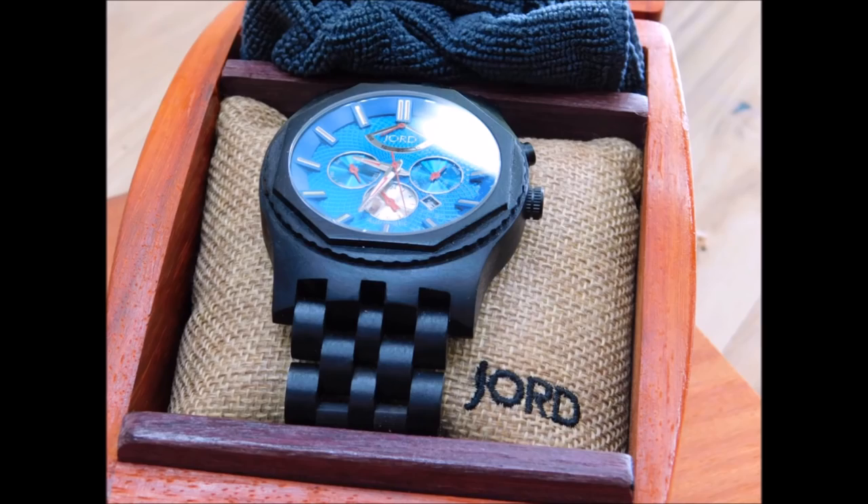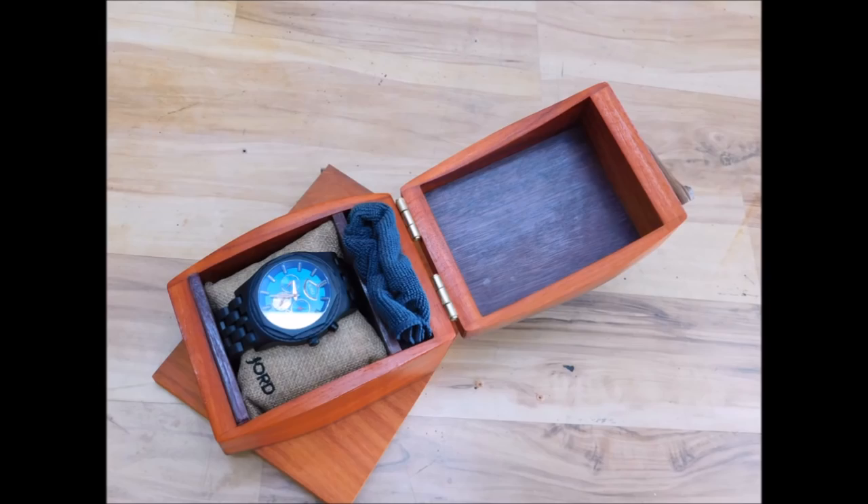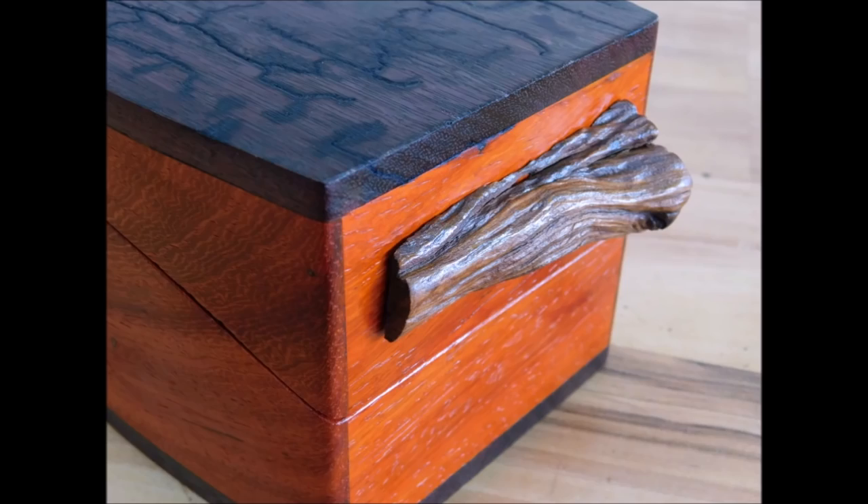Here are a few pictures of how the box all came out in the end. The folks over at Jord Watch want to do something really cool — they're going to offer viewers an opportunity to be part of a random generator drawing and win a voucher for a wooden watch. On top of that, whoever wins the drawing, I am going to send them the box I made in today's video, and I will sign the bottom. So you'll have a box made by Izzy Swan and a really cool wooden watch. Definitely check that out — the links will be in the description box below. And as always, thank you for watching.